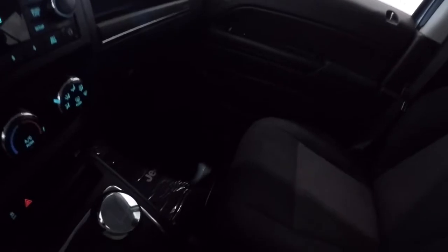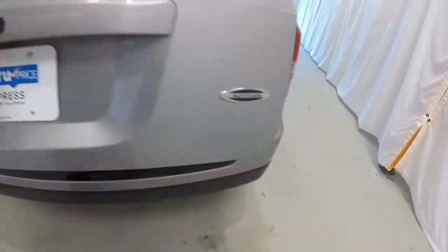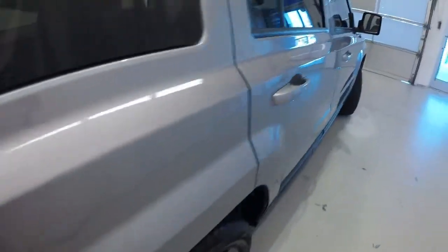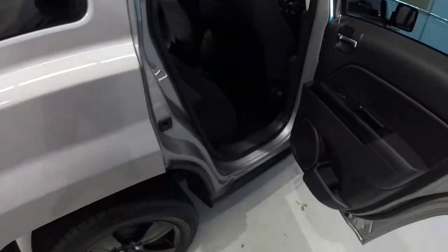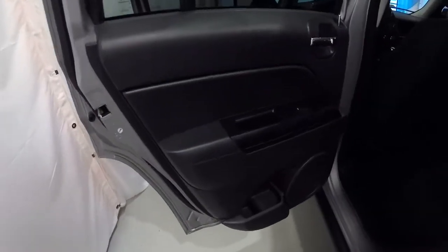Let's go ahead and hop out and take a look in the back seat. I'm going to go ahead and open up these doors to let as much light in as possible since it's got the black interior. Door panels back here are in great shape. Back seat carpet looks good, no staining back there. Back seat cloth is in great shape as well.